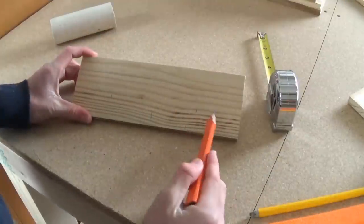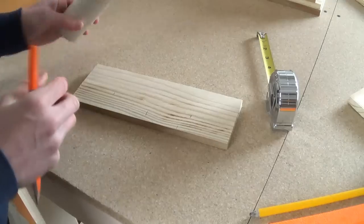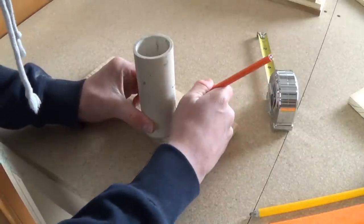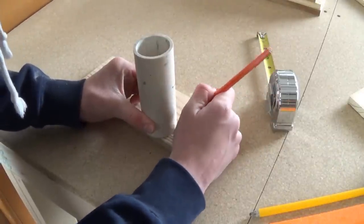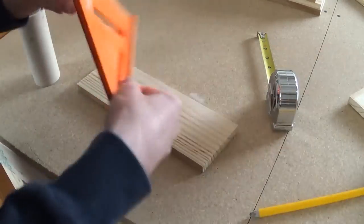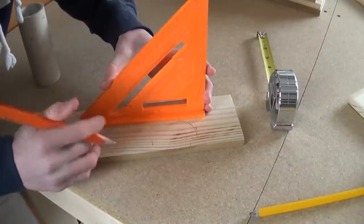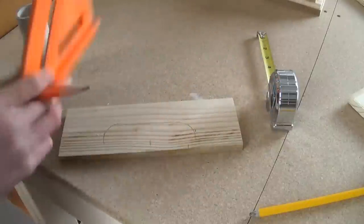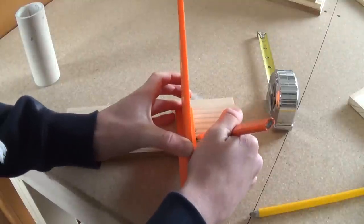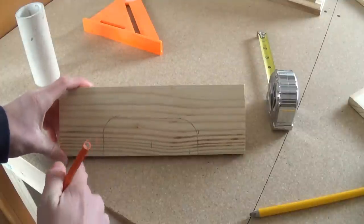So what I did was measure two and a half inches in on each side, and I'm basically going to make a handle out of this. I can take this piece of PVC pipe and at the line I can use the arc of it for my handle. And then from here I can take a straight edge of some sort, line it out pretty easily, and then go straight down from here as well.